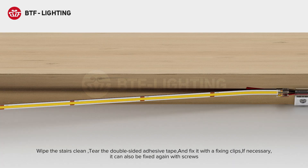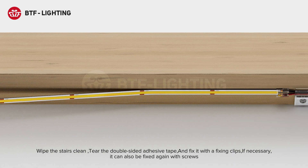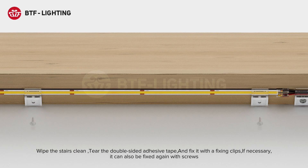Wipe the stairs clean, tear the double-sided adhesive tape, and fix it with the fixing clips. If necessary, it can also be fixed again with screws.